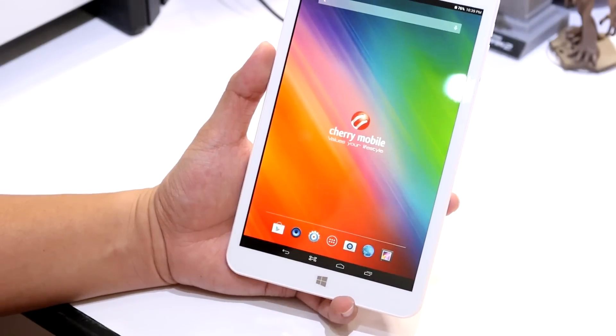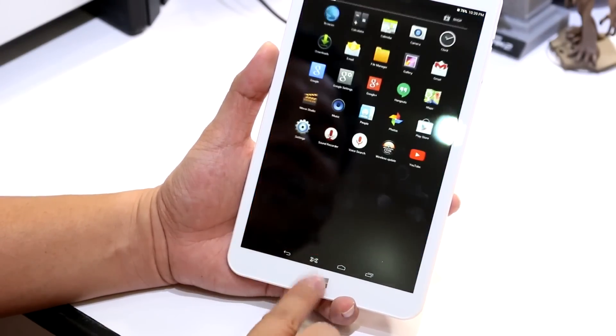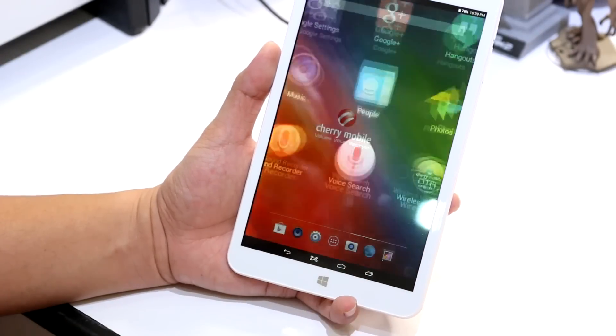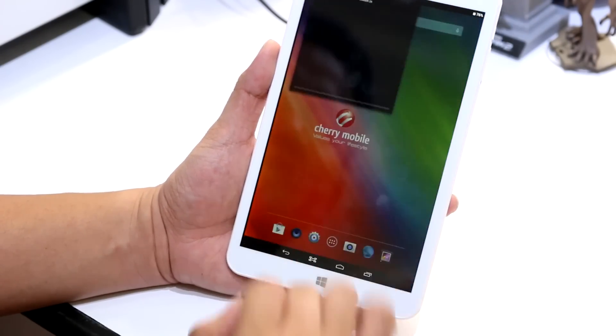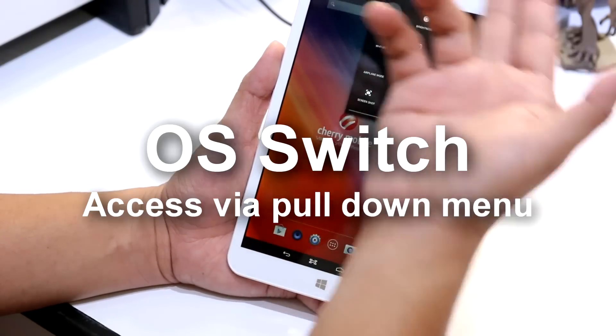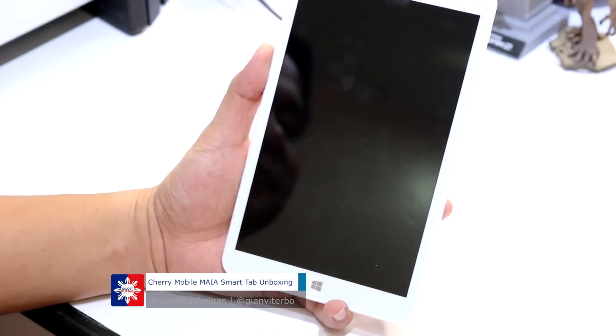Now, how do you switch back to Windows? If you press the home button it just goes to the home screen, but if you want to switch to Windows, all you have to do is use two fingers to pull down the notification shade and click 'OS Switch.' And that's it.